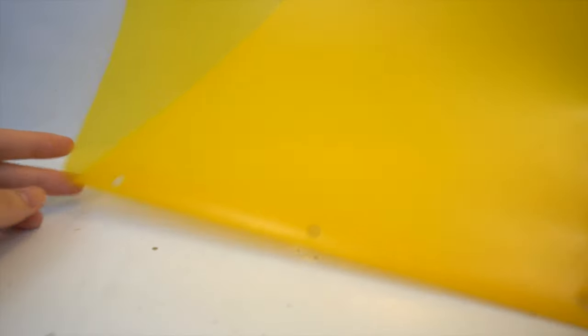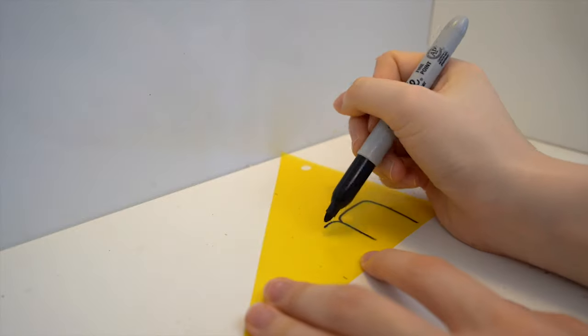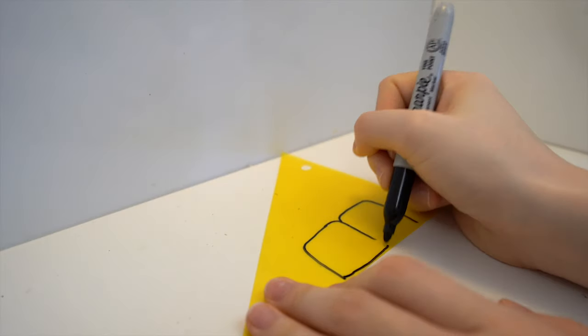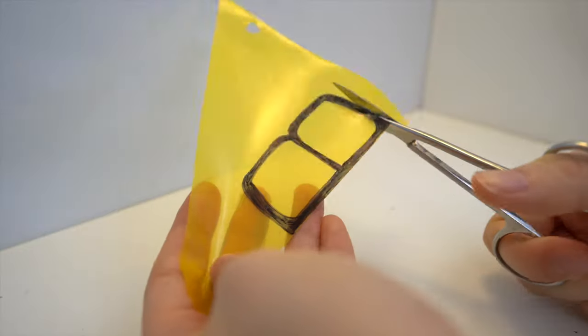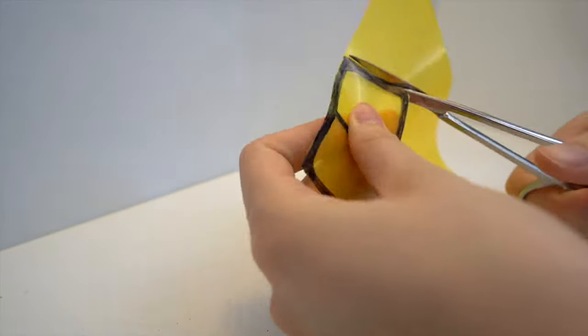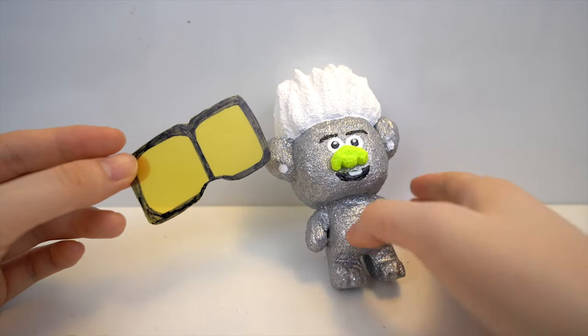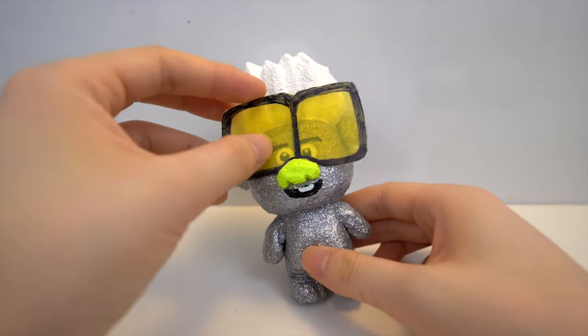The final step is to make the glasses. I'm using a transparent binder folder and I'm going to draw two squares for the glasses and cut that out with scissors. You also want to cut out a small arch on the bottom of the glasses so that it can fit on top of the nose.